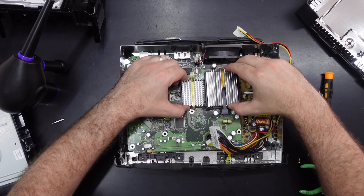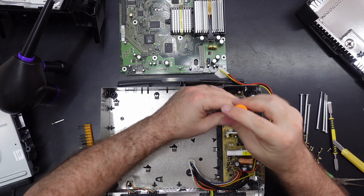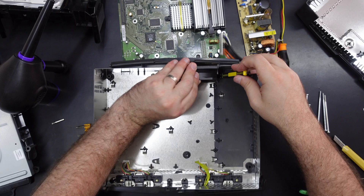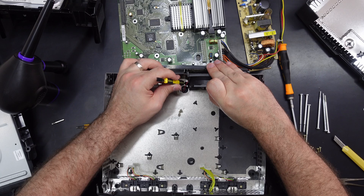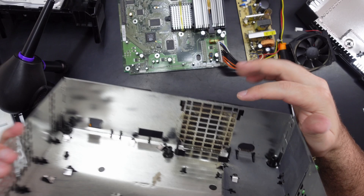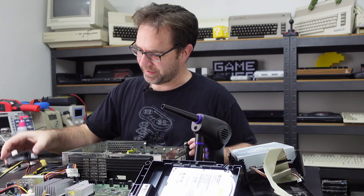Some more dust bunnies. Let's get the power supply out while we're here, and we may as well take the fan out and give that a clean. Oh god, look at that — that is a combination of dust and a little bit of rust. Dust and rust. Ew.